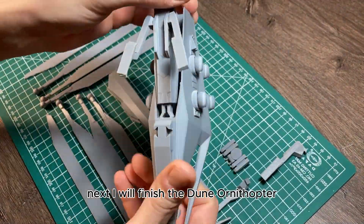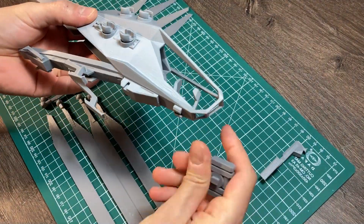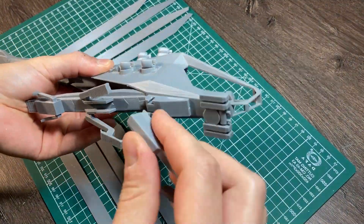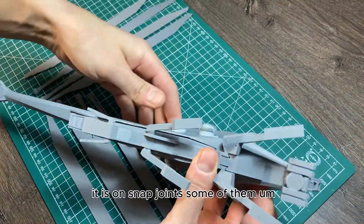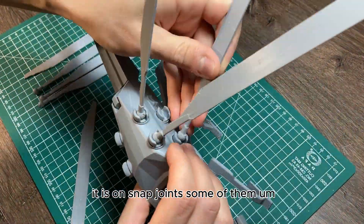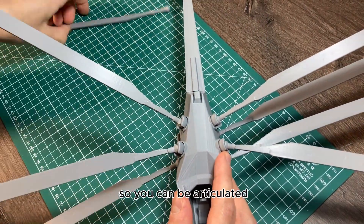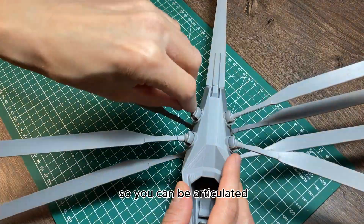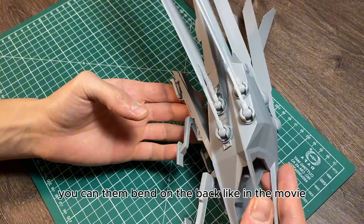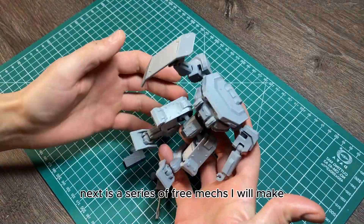Next I'll finish the Dune Ornicopter. Here I assemble this aircraft, which is on snap joints. The propellers and wings are on ball joints so they can be articulated — you can bend them back, like in the movie.